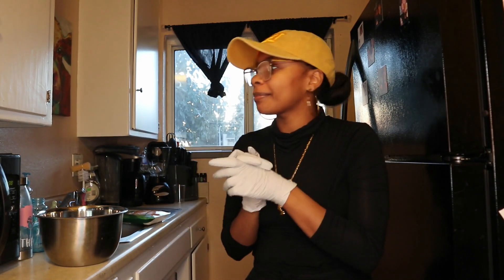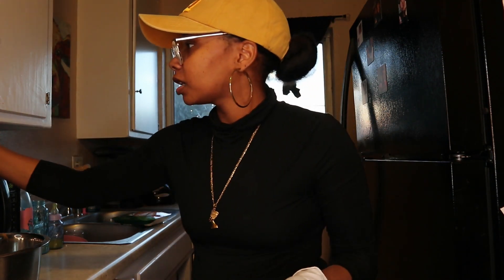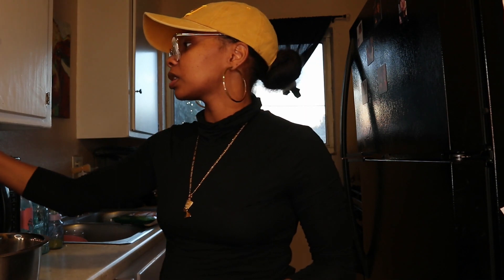All right you guys, welcome to day 10 of Vlogmas and I am in a kitchen, so y'all already know what's going on — we about to make some food. And Marley is driving me nuts. But anyway, what we're eating today is chicken, green beans, and maybe some rice. I eat a lot of rice if y'all haven't noticed.